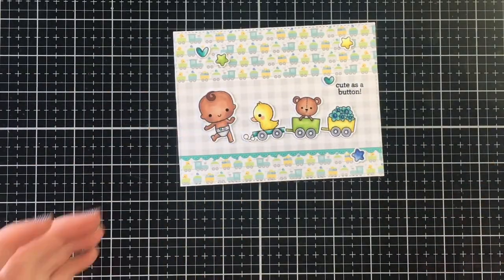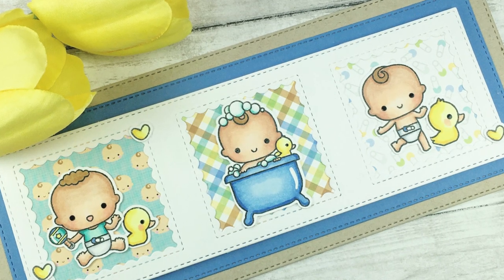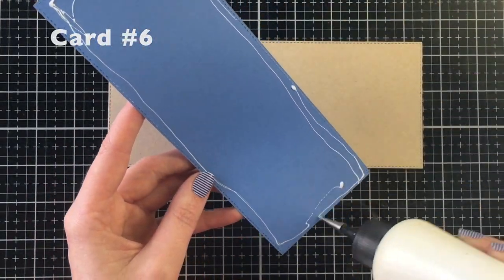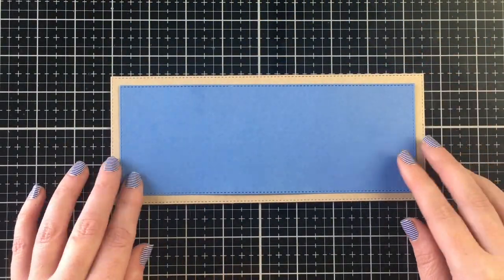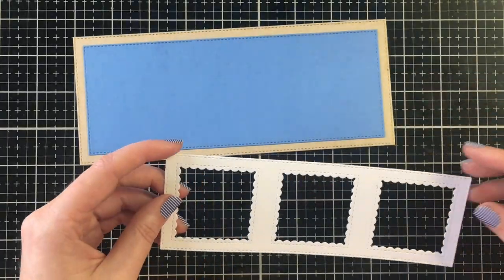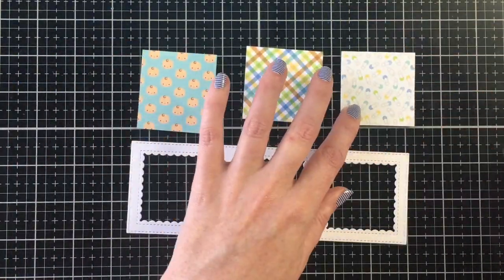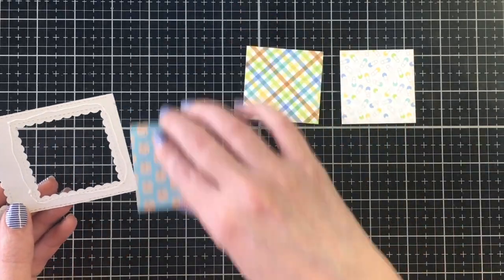I also used 'Cute as a Button' for the sentiment, which is in that Nursery Friends stamp set, and that finishes off card five. For the final card I'm creating a slimline card using the new slimline dies from Heffy Doodle — it's a four-piece set and I used all four pieces.